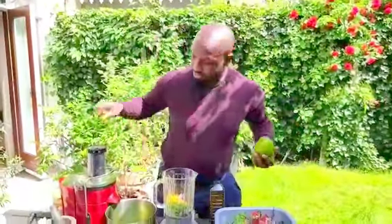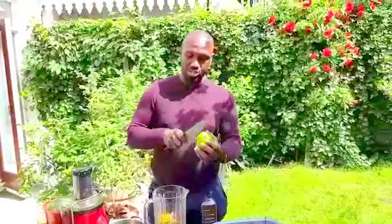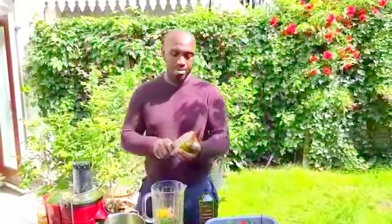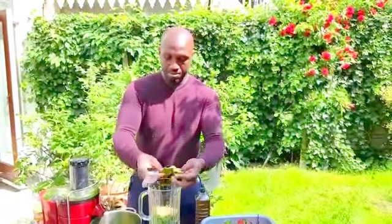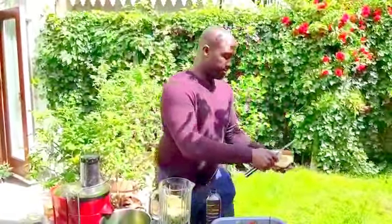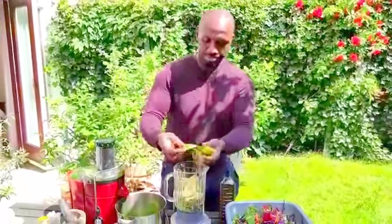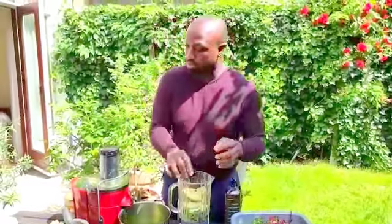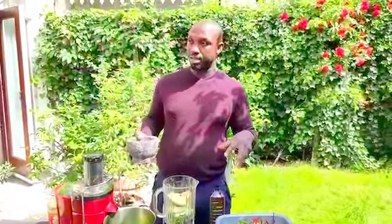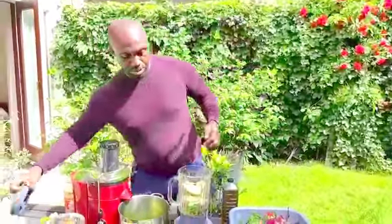I will put some avocado and that's going to ensure that this sauce becomes extremely creamy and delicious and ready to be served. These avocados are overly ripe. I'll put some salt even though I put liquid aminos — I still put salt because it's quite a lot of salad and that will sort of take away the saltiness. Just a little salt and then I will blend that up.